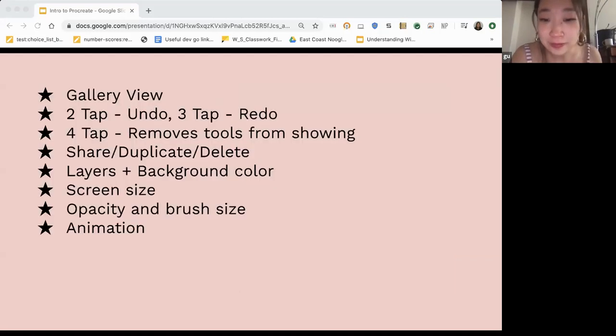As Denise said, the Wacom Intuos tablet is great. There are also a bunch of portable tablets as well. The iPad is great because you can walk around with it, but that also applies to a bunch of portable tablets that are compatible with your laptop.